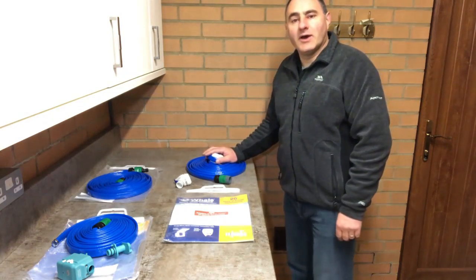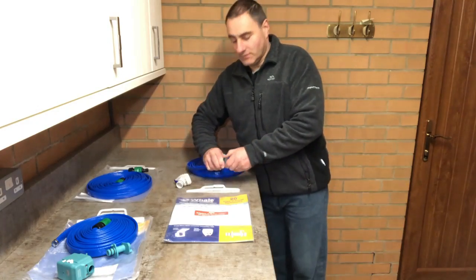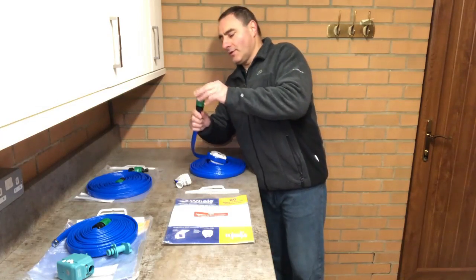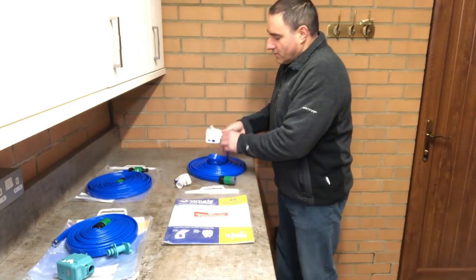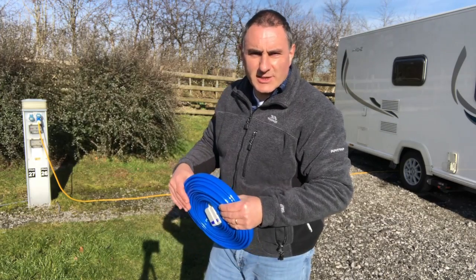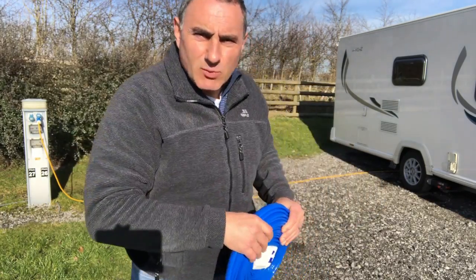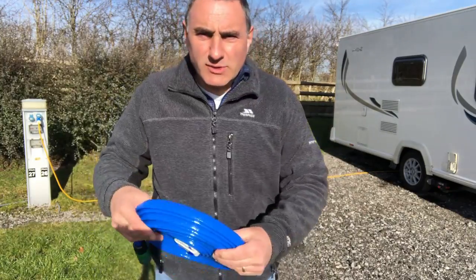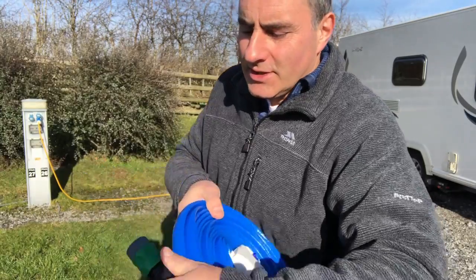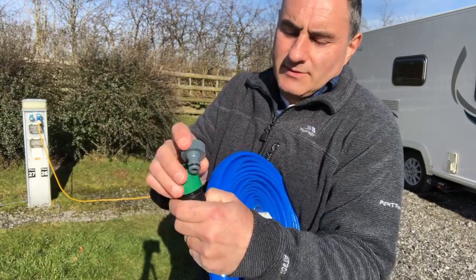So let's go on site now and see how we connect the kit to the caravan — by using the tap connector, screwing it onto the tap, putting the hose on, and plugging it into the caravan. Now we're on site and I'm going to connect the water up. Because the tap is behind that bollard and the water connection point on the caravan is right there, I only need the 7.5 metre water hookup kit — no need for the extension. So I'm going to screw the tap connector on and click the hose on.